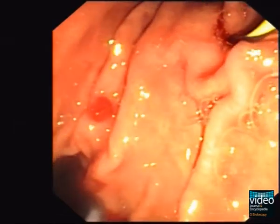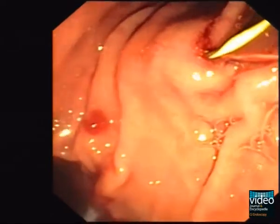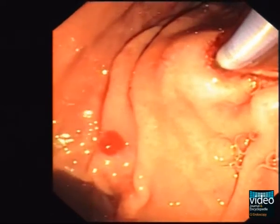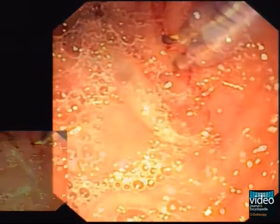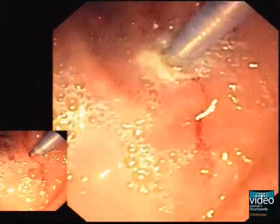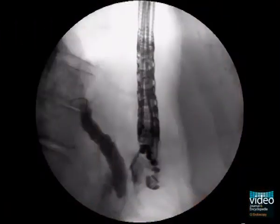Under endoscopic control, a high-frequency ring knife is pushed forward over the guidewire up to the gastric wall. With the ring knife and concentric cauterization, an opening — a so-called gastropancreatic ostomy — is created.